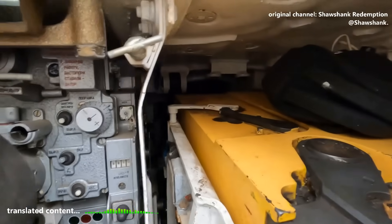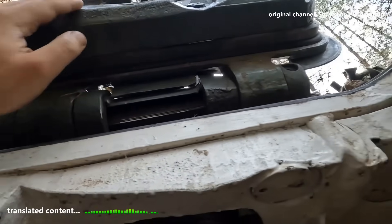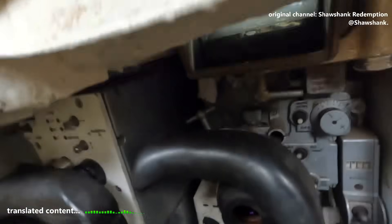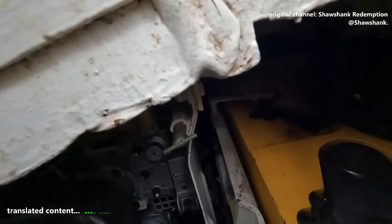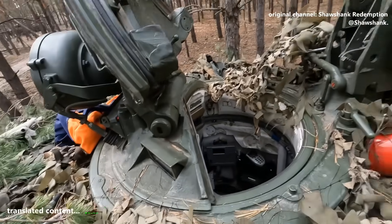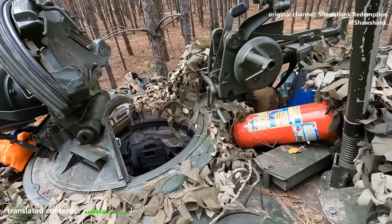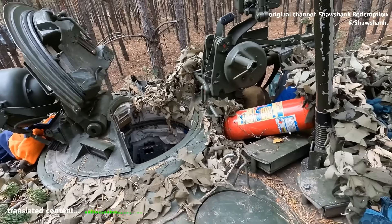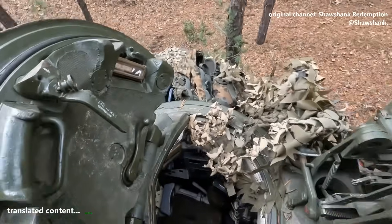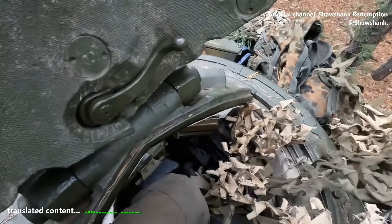Can't say there's a single new thing, honestly. Same problem with the hatches — still a pain to climb out. I've been saying this for ages and nothing's changed over the years. And as always, the anti-aircraft machine gun mount: either the hatch is forward or the AA mount is forward, never both. Seems like the factory guys didn't draw any conclusions from that.